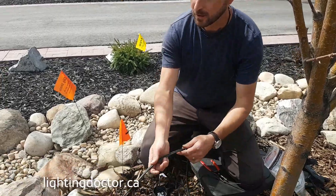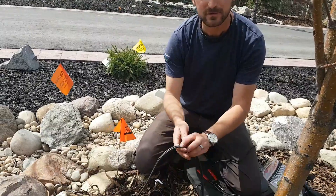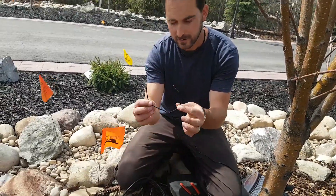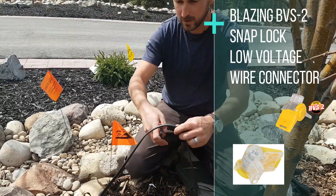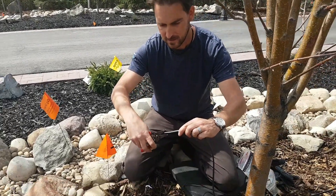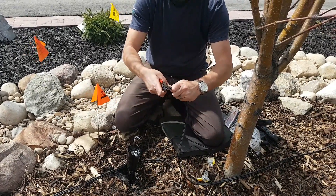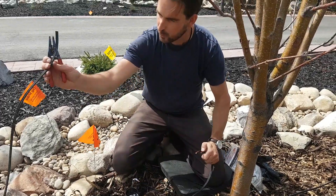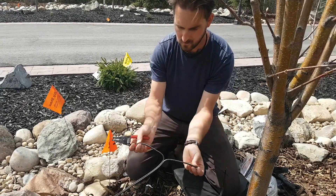Here's an example: we've got our 12.2 low voltage cable running back to our transformer. We're going to hook up this light, but we've got more lights down the road. You still have two wires at every single fixture, so you're still going to need two connectors. What we're going to do now is cut into this 12.2 wire and then strip the ends — the wire going out to the next light and the 12.2 coming in from the transformer.